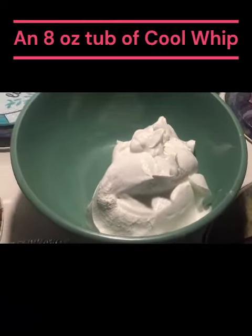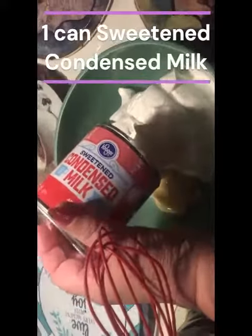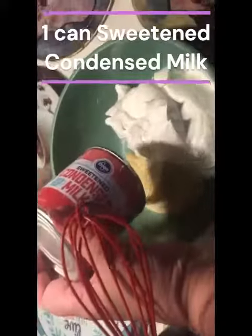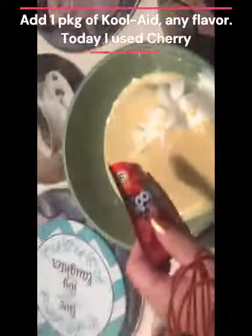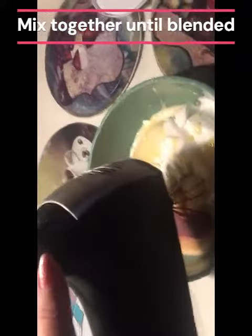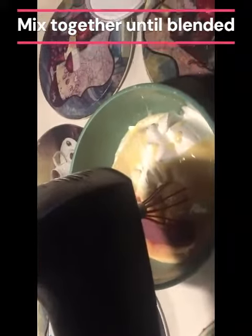I've emptied out the whipped cream into the bowl. Now I'm pouring in the sweetened condensed milk — I'll have to use a spatula to get it all out. Now I'm adding the Kool-Aid; dump the pack in. I'm using the whipping attachment, but you can use regular beaters. I'm going to mix it all together.